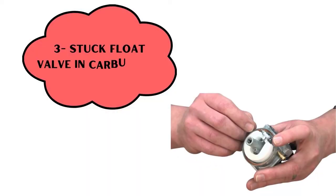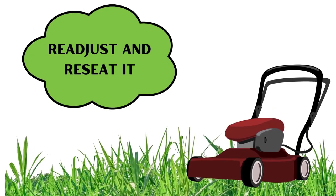Reason number 3: stuck float valve in the carburetor. In this case, readjust and reseat it.